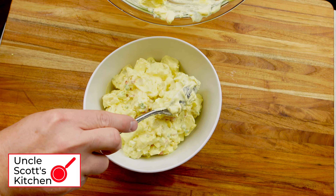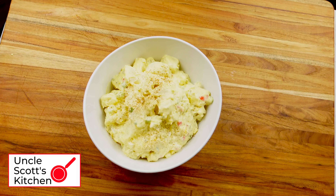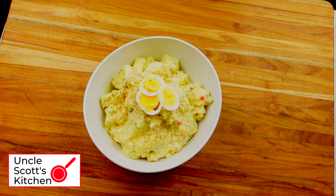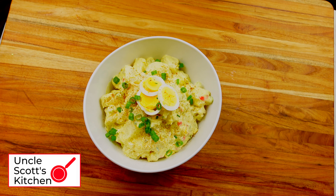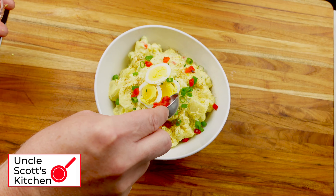Spoon this into a more presentable bowl. Shake on a little paprika on top for just a bit of color. Add a couple of those egg slices, then add the remaining green onions and a few more pimentos for color. Remember, the better your food looks, the better it tastes.